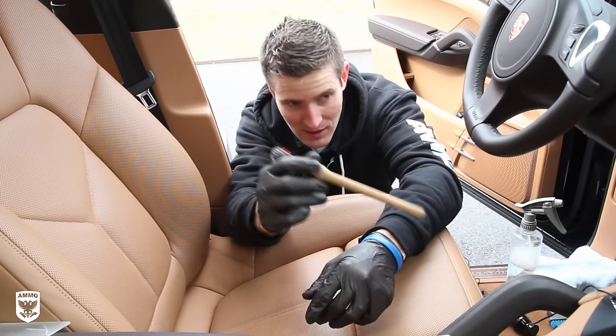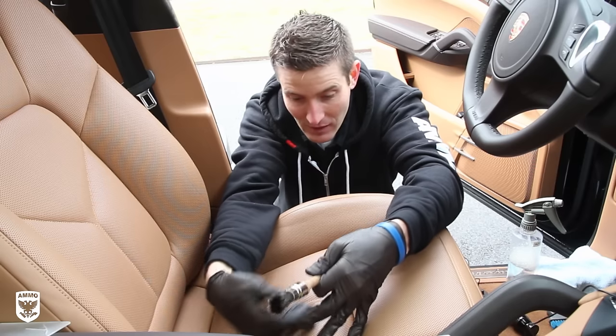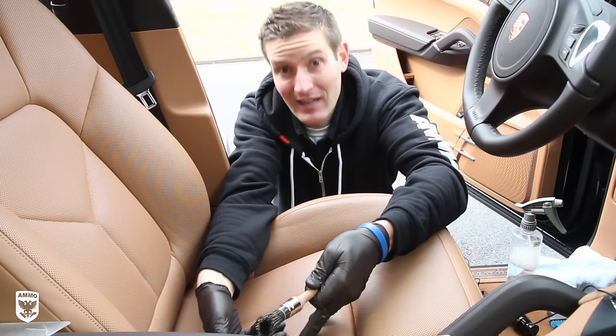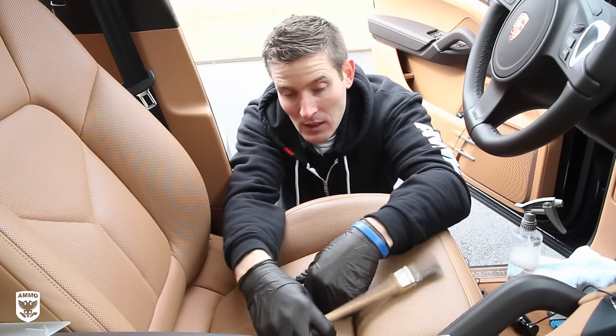Now this, being a Porsche, has heated seats and ventilated or air conditioned seats. So they have these holes to let the HVAC come through into your back and into your seat. So, how do you clean it?